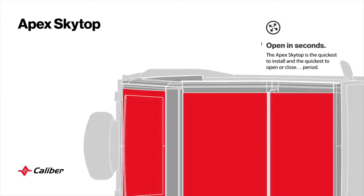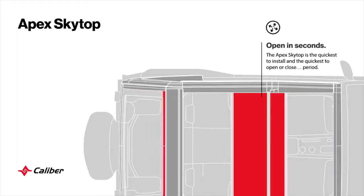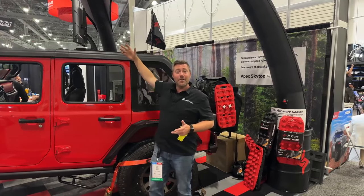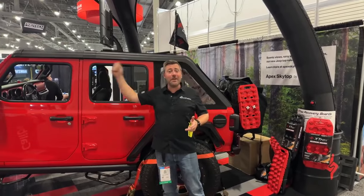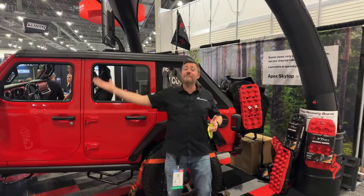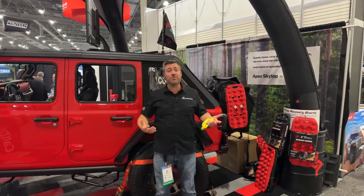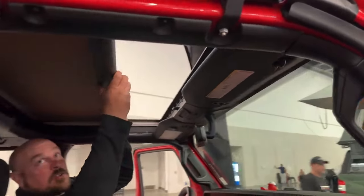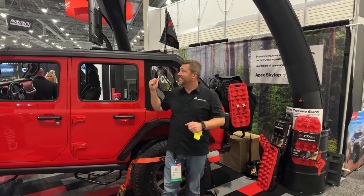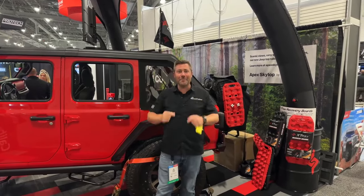Another really cool feature of this style of top is that if you have something mounted on top — maybe a canoe or kayak — you can still open and close the top with your gear mounted above, because it's not folding back like a traditional soft top; it's simply sliding into retractable cartridges. A really cool new idea for a hard-soft top here from Caliber.